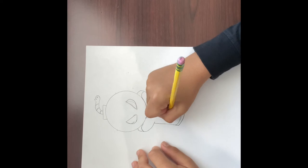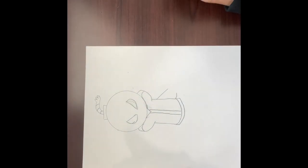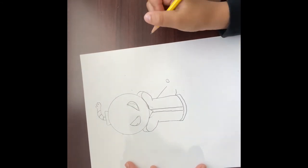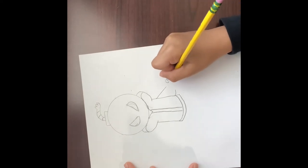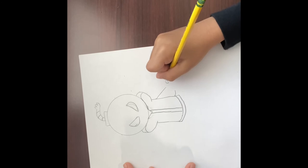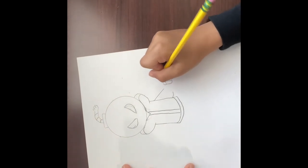Then you're gonna want to go from here and touch it to the bottom — do that on the other side. Then you have your T-shirt. We're gonna finish this: you're gonna want to curve like this, then like this, then like this, then like this, and then connect it. Then from here you're gonna want to connect your arm — I know it looks weird because he's holding a mic.